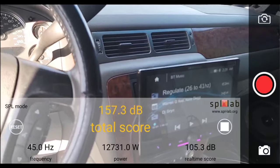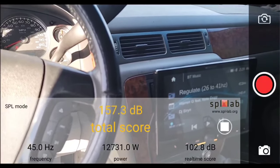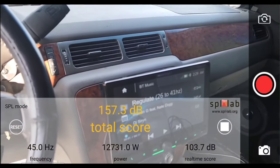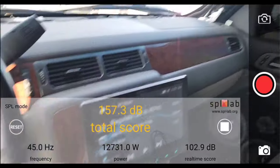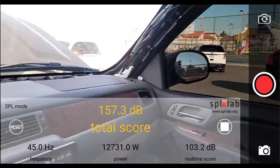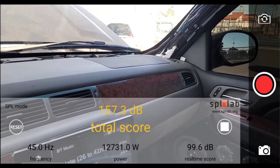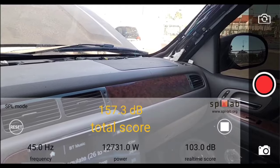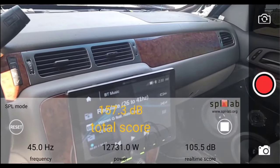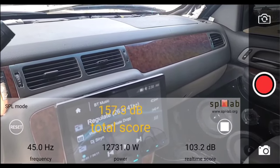All right, turn it down a little bit. Sorry about that — I was just doing a little video for my channel. Well, at 45 hertz, we got a visit from the police, everyone. Yeah, they just came up and told me I had to keep it down. So unfortunately I'm going to have to try to continue this video some other time. But at 45 hertz, did a 157.3 dB with 12,731 watts clamped.